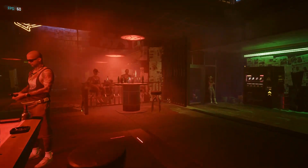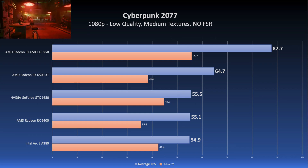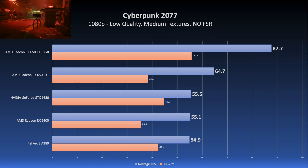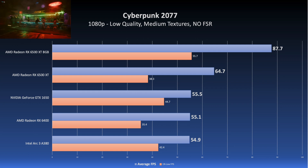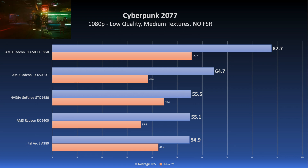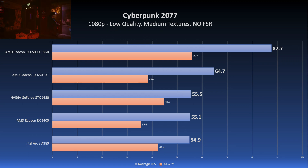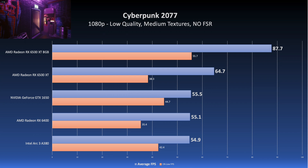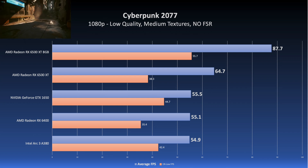Next is Cyberpunk 2077 with the low preset, with textures changed from low to medium — that's the only toggle I changed, and no FSR. The A380 is actually in pretty close quarters with the RX 6400 and the GTX 1650. In fact, it actually has better 1% lows than the RX 6400. It doesn't trounce the 6500 XTs at all, but it's definitely workable, and FSR could probably clean up the below-60 FPS average at the cost of image quality.